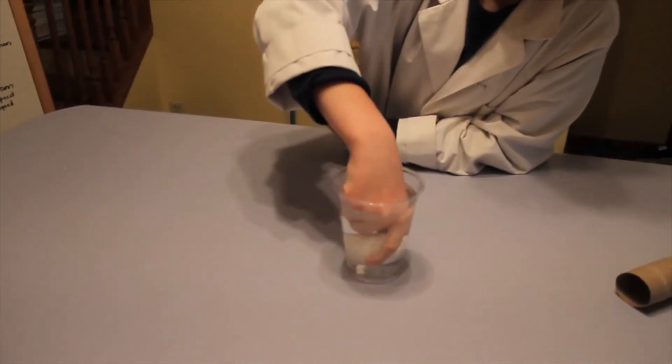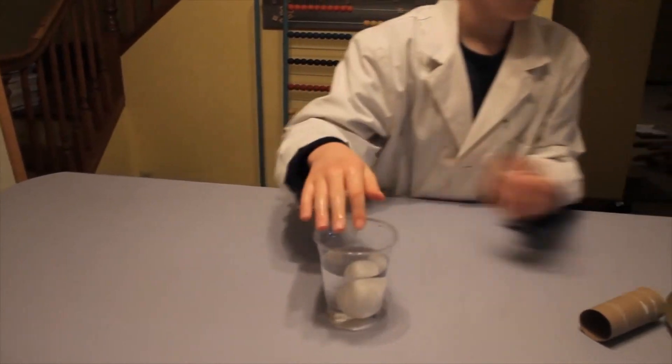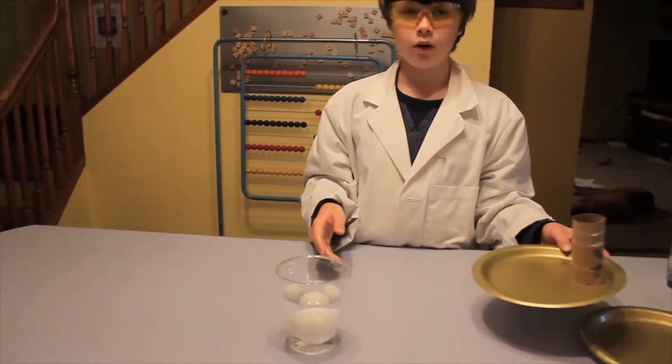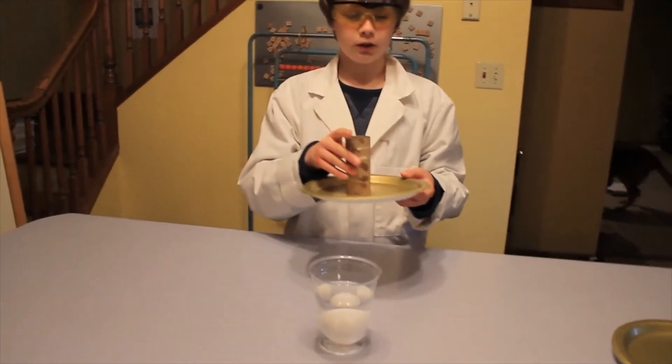Now the egg fell into the cup because it has more inertia than the plate has force — it has more mass than the plate is able to push.